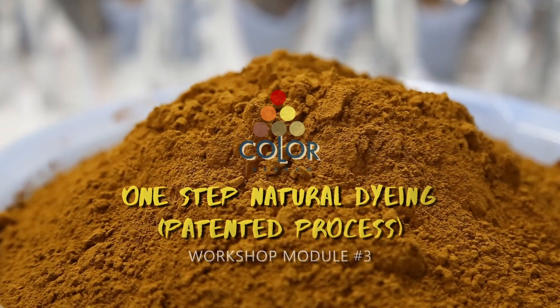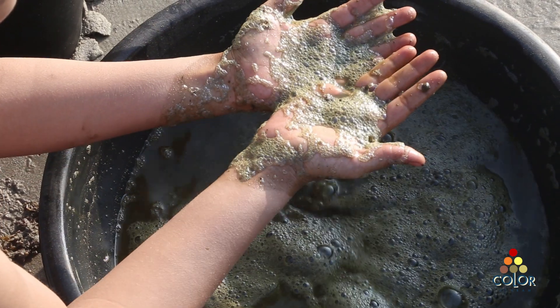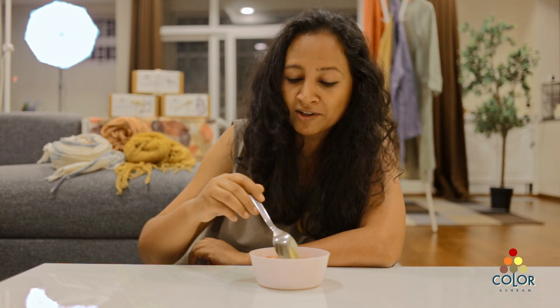This is one step dyeing. You literally don't have to extract colors. You don't need to mordant. You don't need to boil. All you need to do is take the dye powder, mix it in water, and see your fabrics get color.